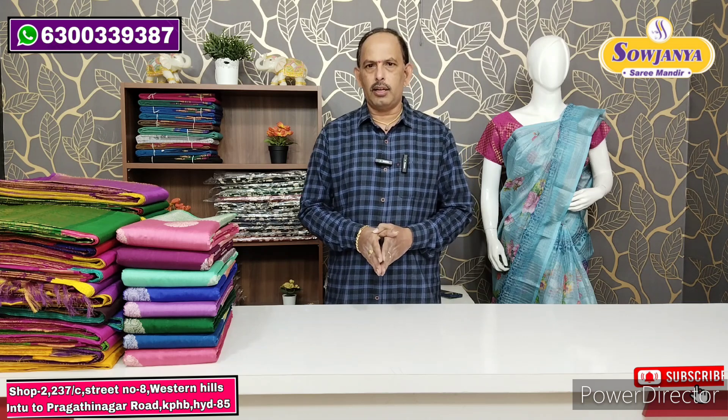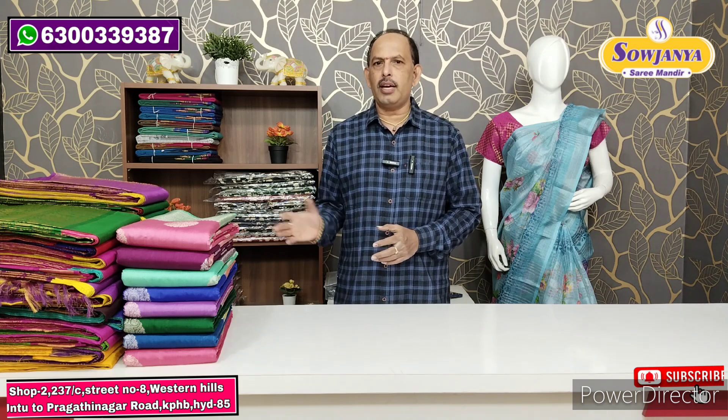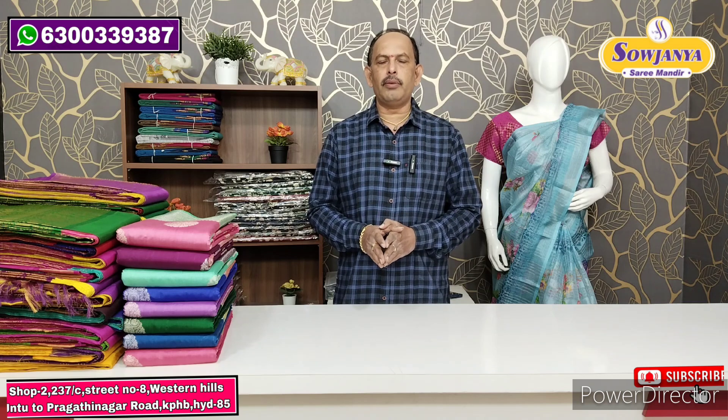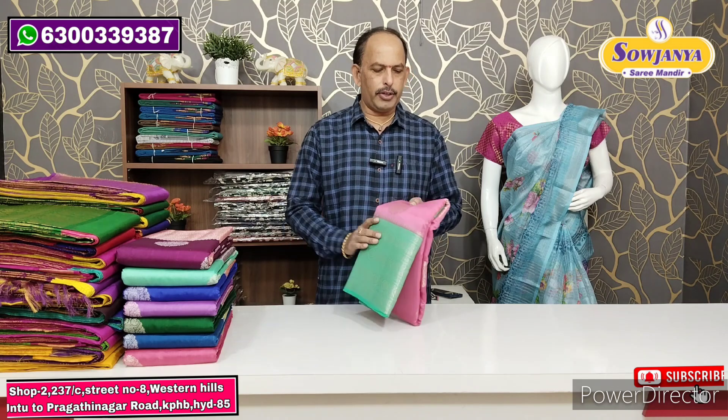We are doing direct post or courier. For those outside of Hyderabad, we have a rate displayed in this video. But for shipping, we have a pink color combination to show.